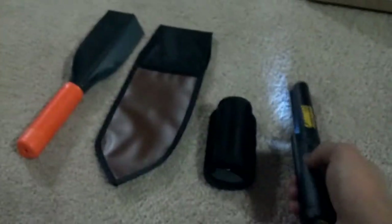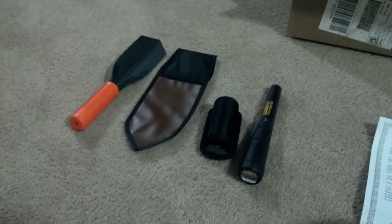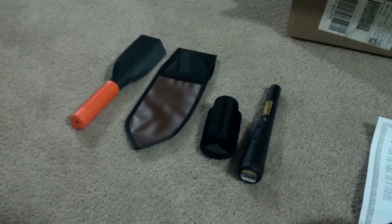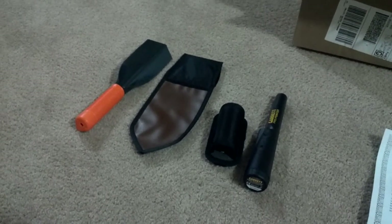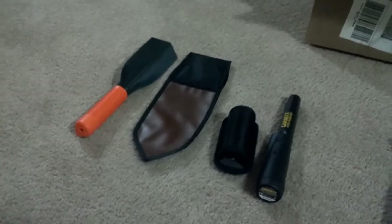I mean, that's it. $137.50 I think it was I spent, and I got these four wonderful, magnificent pieces of gold treasure-finding equipment. Thanks for watching.